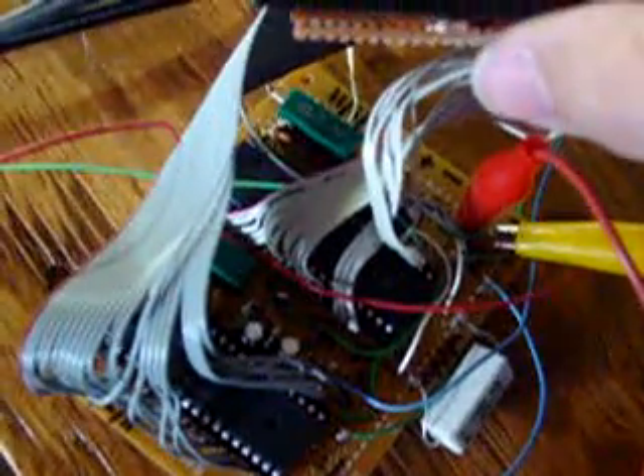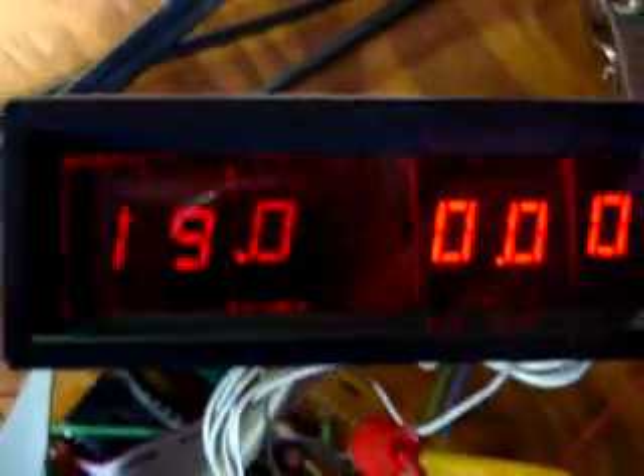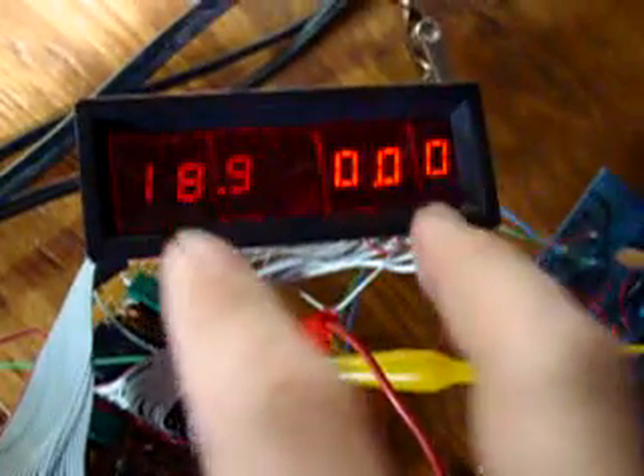So I have a volt meter and an amp-meter running off separate power supplies. This is how it's going to look. The panel of the power supply is going to be two sets of these — there's going to be two meters like this.